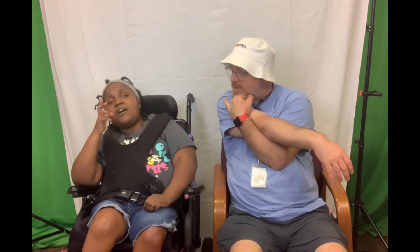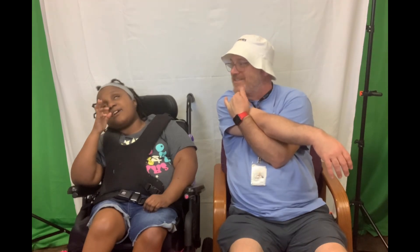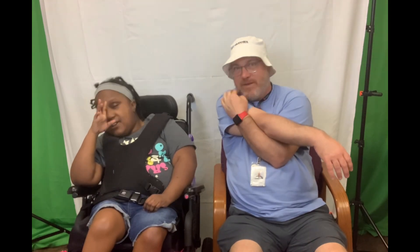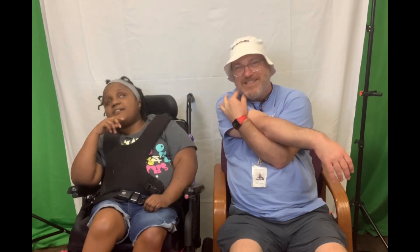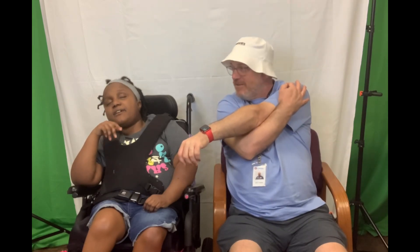All right. Take across your body — put the other arm up and count to 7. 1, 2, 3, 4, 5, 6, 7. All right, other arm. 1, 2, 3, 4, 5, 6, 7.